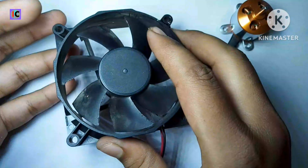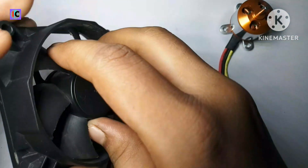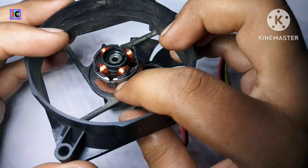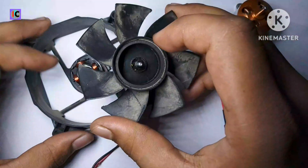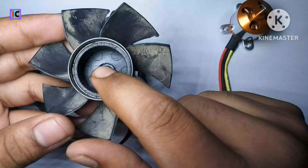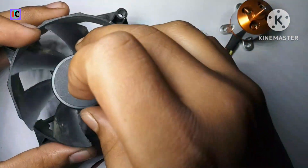First we have to look at this BLDC motor, which is basically used for cooling purposes like in a CPU or SMPS. If we look inside this motor, it is based on a Hall sensor. The Hall sensor is on the PCB — it's a four-pin Hall sensor. It detects the poles of the magnet around the fan, which is inside the coil, and accordingly switches the coils so that the fan rotates continuously.